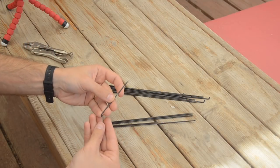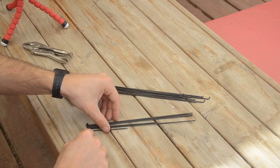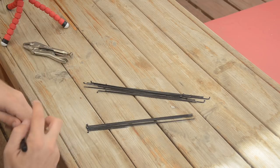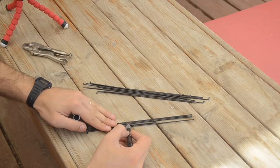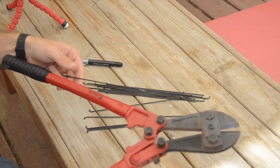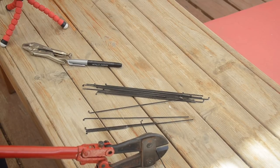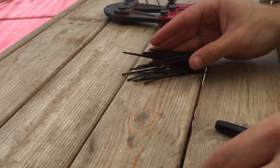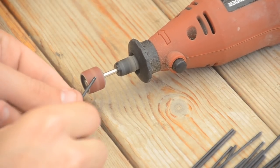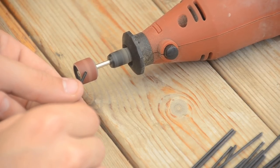You want to start with one example spoke of the correct length from your project. Here is one of the good spokes from the wheel I'm fixing — I'll use it as a guide to mark how long I need to cut these stock spokes to. There are actual spoke cutting tools, but I don't have one, so I'll just use a set of bolt cutters to cut these hard stainless steel spokes. Do this to cut all the spokes to the correct length first, then go back with a Dremel sanding wheel and grind a chamfer onto the edge to get rid of that flat cutting mark from the bolt cutters.